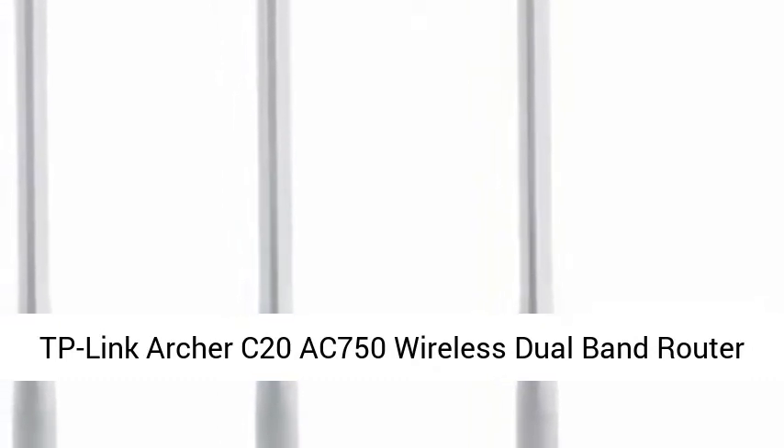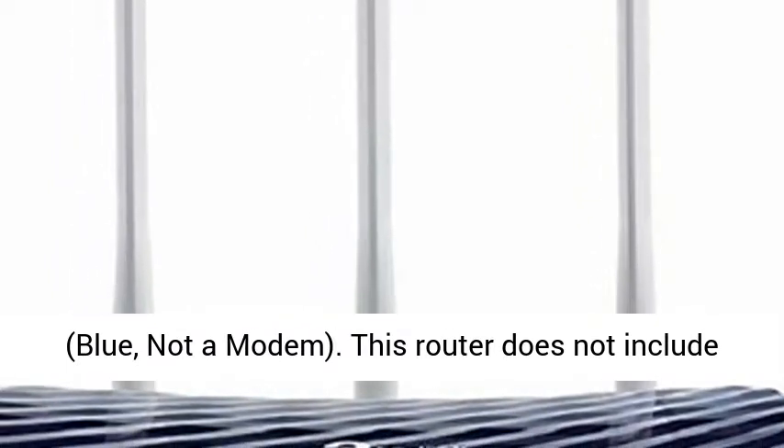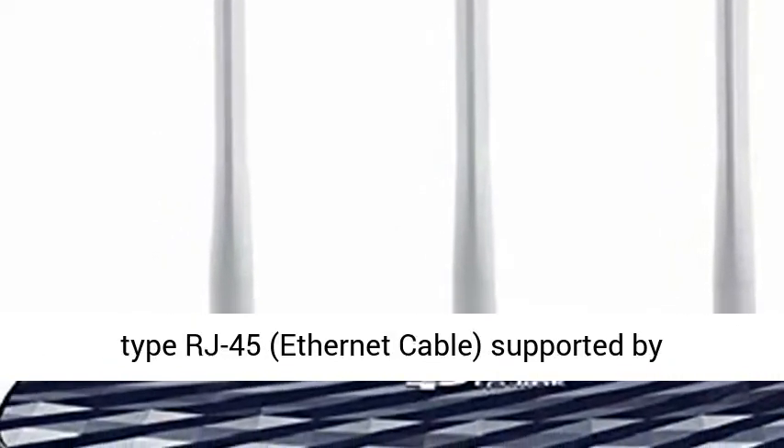TP-Link Archer C20 AC750 Wireless Dual-Band Router, Blue. Not a Modem. This router does not include a modem and works well with cable broadbands. Input type: RJ45, Ethernet cable.